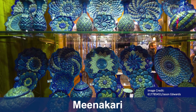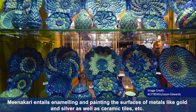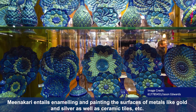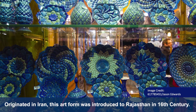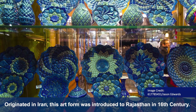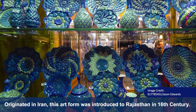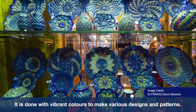Meenakari entails enamelling and painting the surfaces of metals, like gold and silver, as well as ceramic tiles, etc. Originated in Iran, this art form was introduced to Rajasthan in the 16th century. It is done with vibrant colors to make various designs and patterns.